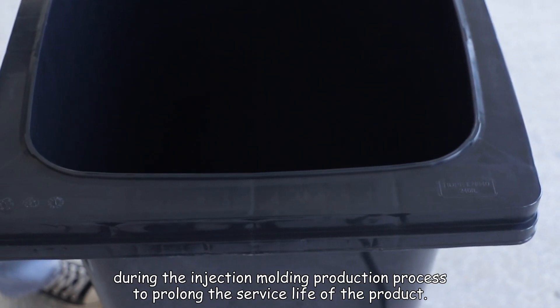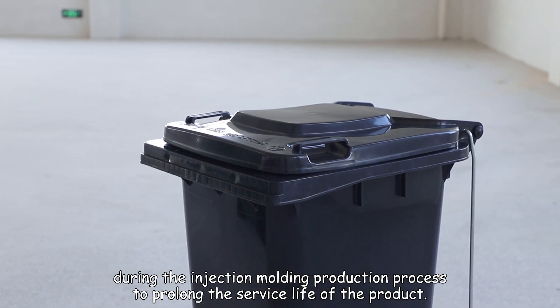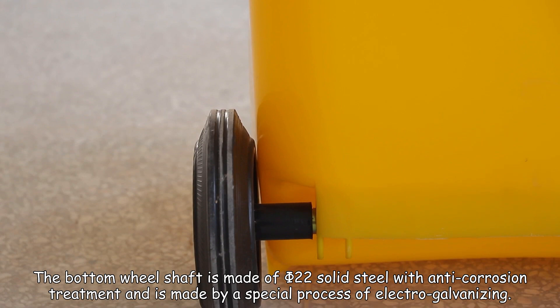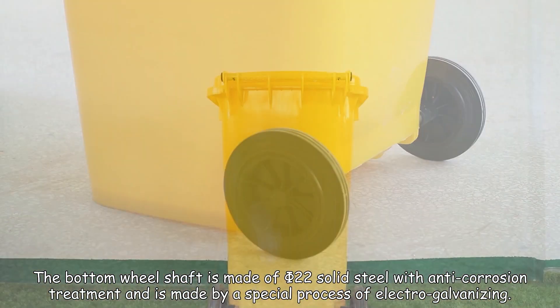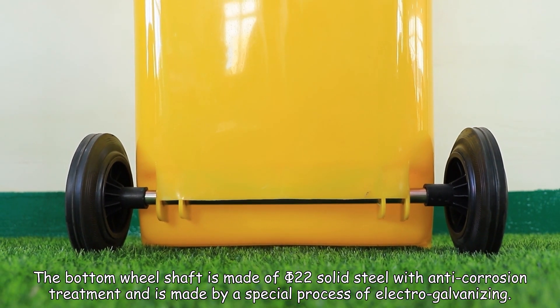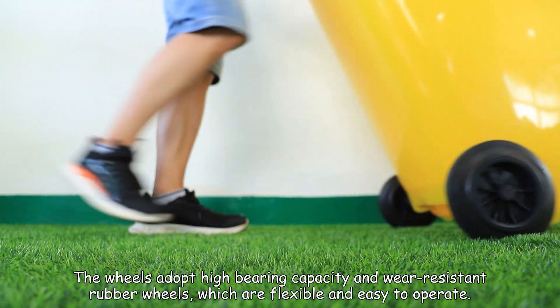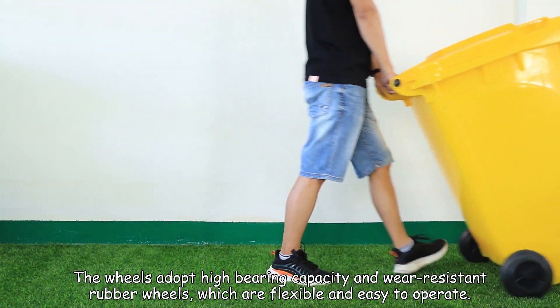Plastic wear-resistant nails are embedded in the front bottom of the barrel during the injection molding production process to prolong the service life of the product. The bottom wheel shaft is made of 520 solid steel with anti-corrosion treatment, made by a special process of electro-galvanizing. The wheels adopt high bearing capacity and wear-resistant rubber wheels, which are flexible and easy to operate.